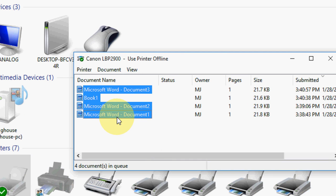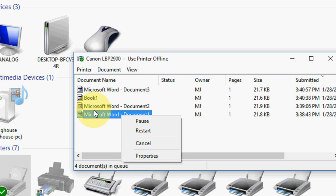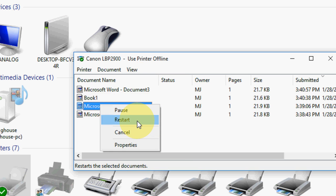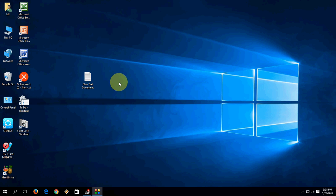Simply select all by pressing Ctrl+A and right-click, then cancel if you want to cancel. Or if you want to restart a particular document to print, just select that document, right-click, and click Restart. It will restart printing again. This is one way — if this does not work, go with the second option.